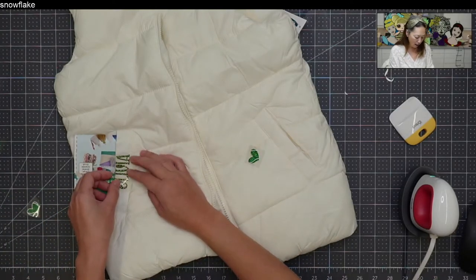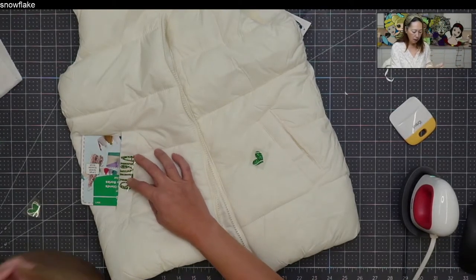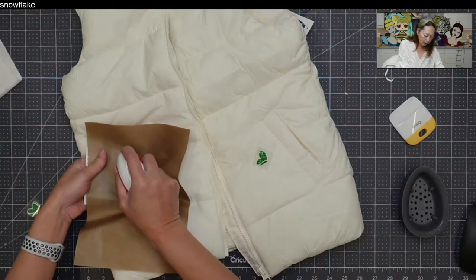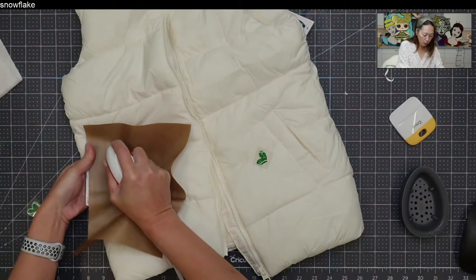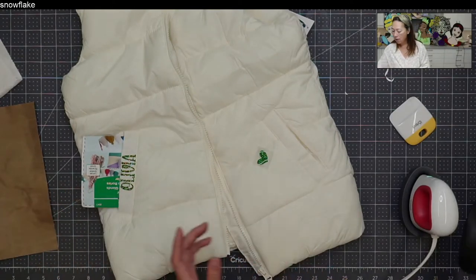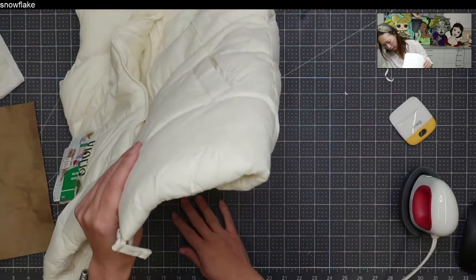I'm lining the name up kind of in the middle. They're wearing it, so it's like you'll never notice. I want to make sure I'm not damaging anything else, so I'm using my Teflon sheet. I'm sticking my hand underneath the cardboard and pressing just enough to get the heat going so I can peel off the transfer sheet. The transfer sheet really holds back the heat, so I just get enough — and see how easily it peels off.